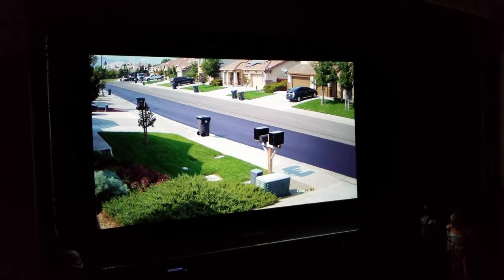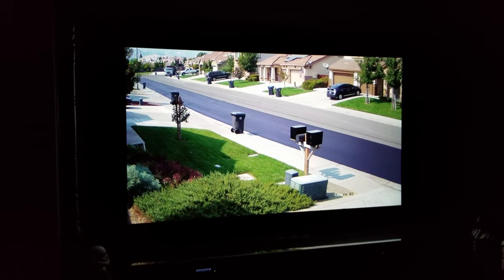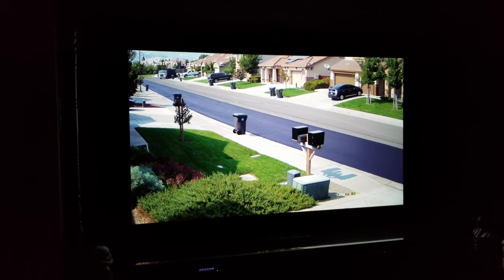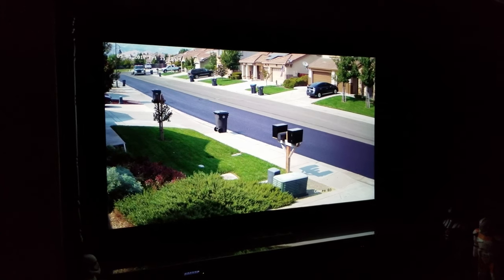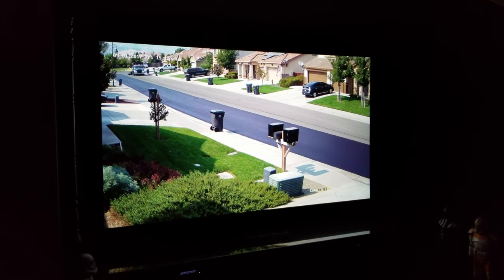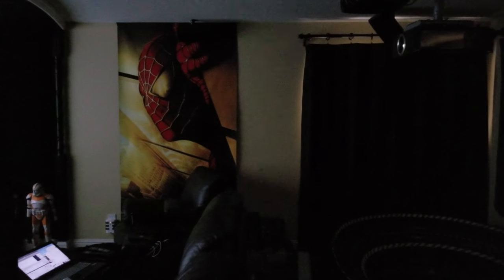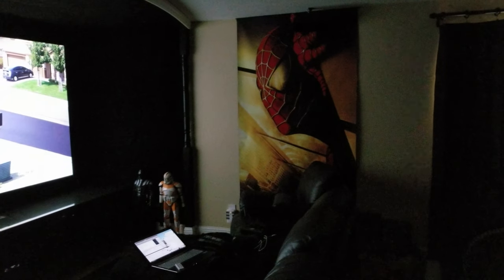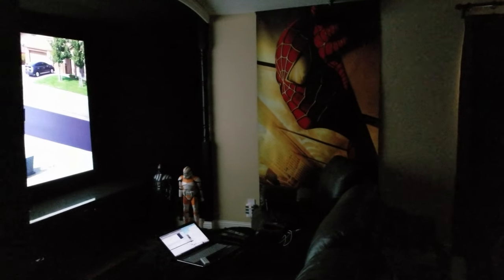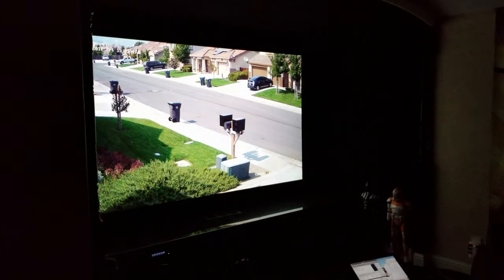That's a 120-inch screen, and when it gets dark like this it looks like a huge LED screen — a big plasma, whatever you want to call it. Those pictures are from a YouTube video I have about my security system and cameras. As you can see the room is pretty dark. You can tell the difference on the walls — the part that has the carpet versus the part that doesn't, and how much the light reflects. You don't have to do the entire room; going five or six feet from the screen is the most critical area.